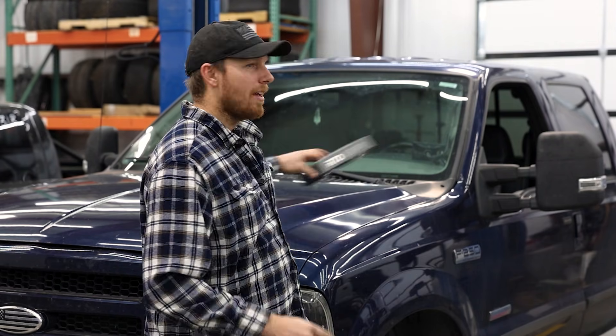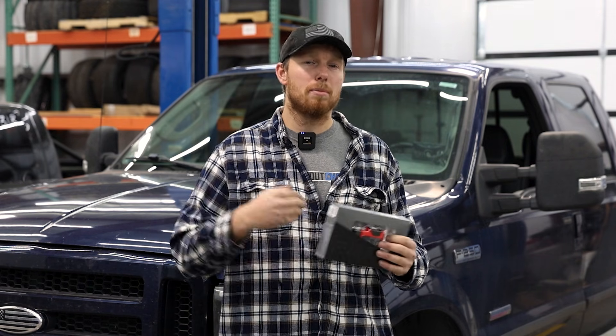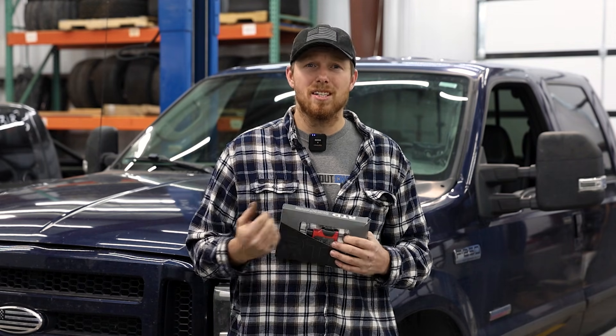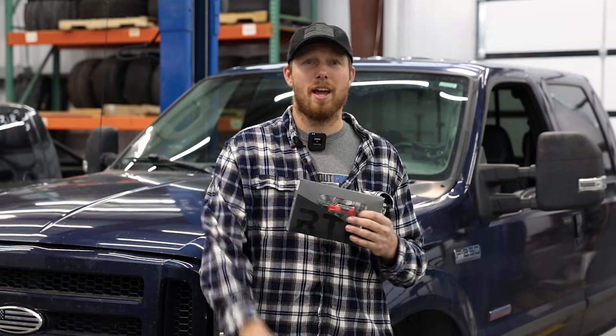Today we're going to show you how to actually take that tuning from the website and put it in your truck. Our Power Driven tuning utilizes HP Tuners and their new RTD device — that is this guy right here. Makes it super straightforward. You plug it into your truck, hook it up to your phone with Bluetooth, read the file, send it to us, we send you the file back, you flash the truck. It's really that simple and we're going to show you how.